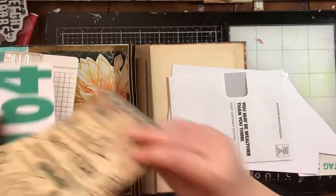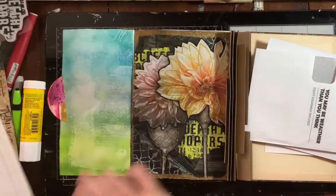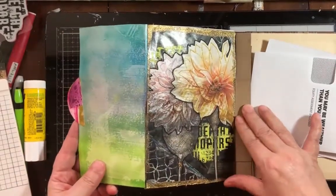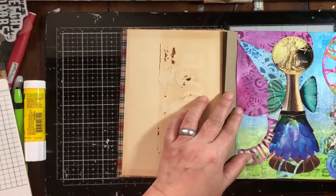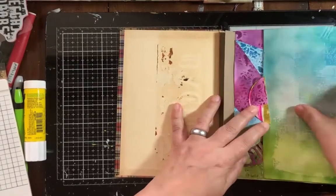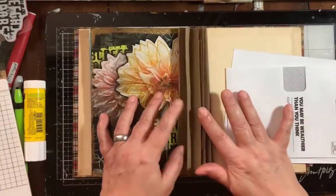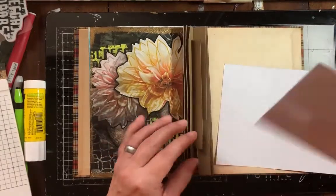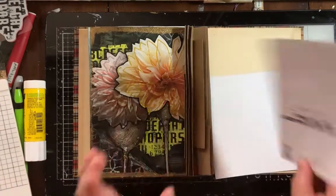Today I'm going to be working on — we already did these pages. There are four kinds of embossing on one page, and then this one uses distress ink backgrounds — that's a fold-over page. But today I took a class from Seth Apter about how to do this very fancy binding.